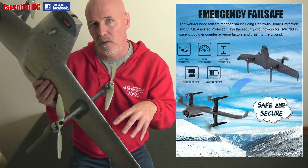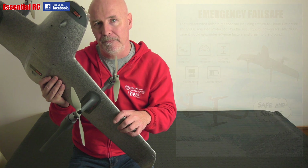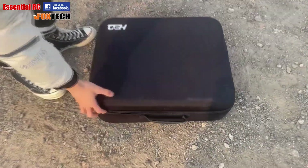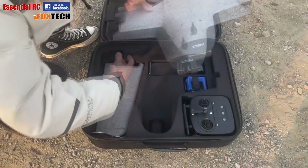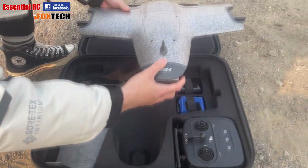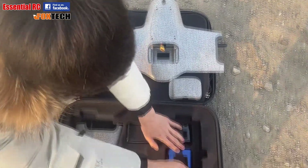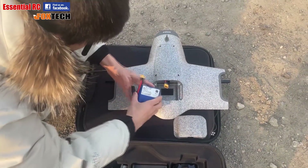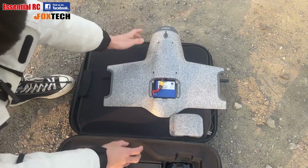So now let's look at a quick demo of it being assembled, configured, and flying for the first time. Here's our friend from Foxtech taking the main fuselage out of the carry case, removing the cover over the battery compartment, and connecting up the battery. We do this first to get the onboard positioning system to acquire GPS signal from satellites so that it understands where it is.